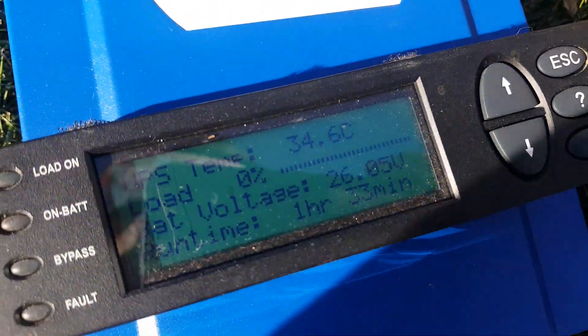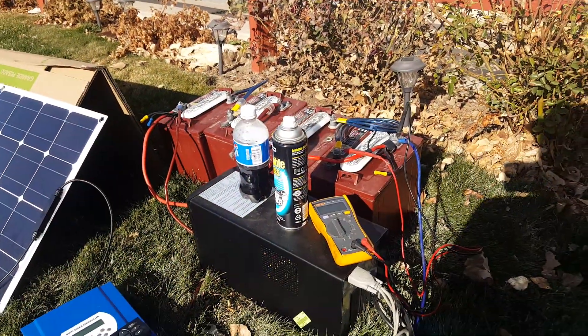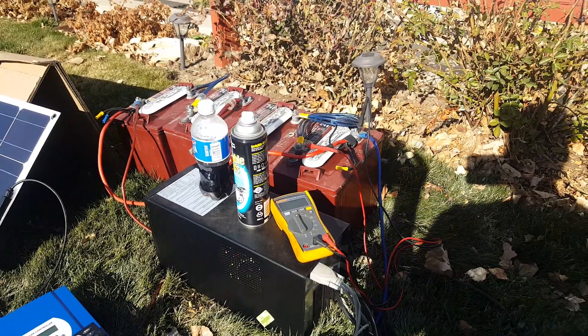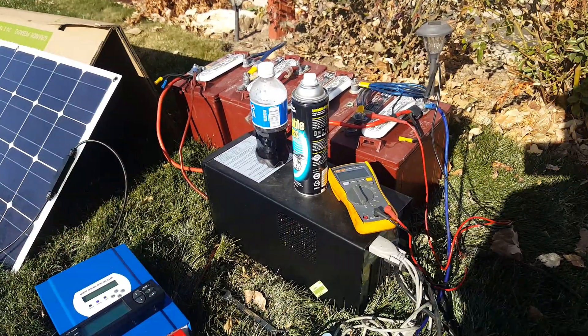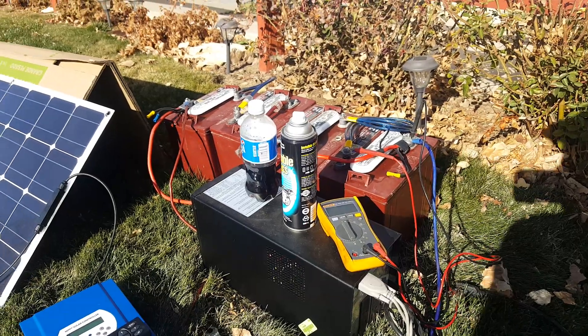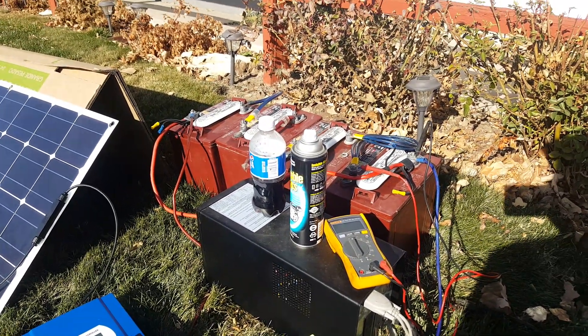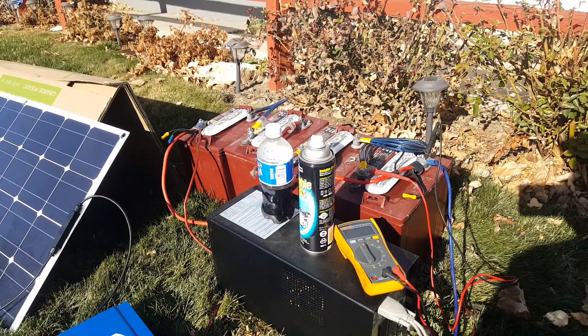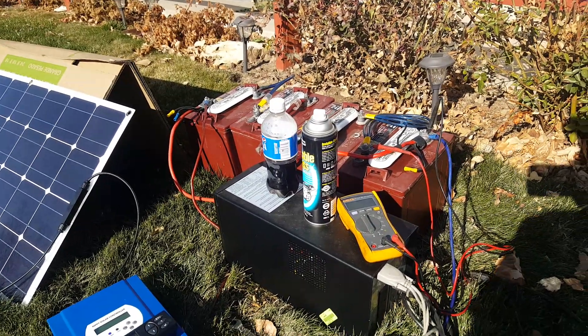The runtime is not accurate, so don't worry about that. I've got four Trojan T105 golf car batteries. They're a little old, but they are not that used. They still charge up pretty much fully after sitting overnight. After being fully charged, they say they still have 80% state of charge. So that's good enough for experimentation.